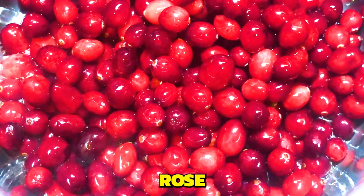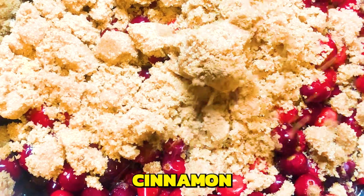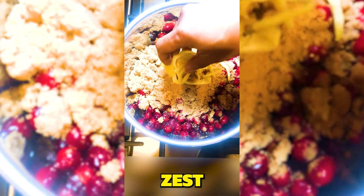Next, we add the rose water, followed by our brown sugar, cinnamon, and our lemon zest.